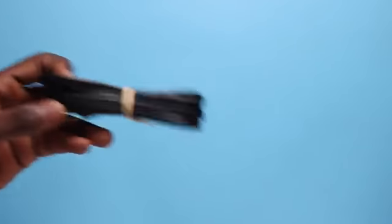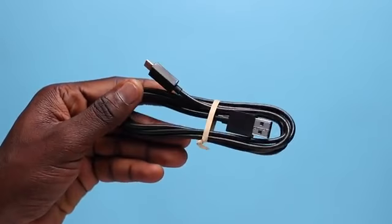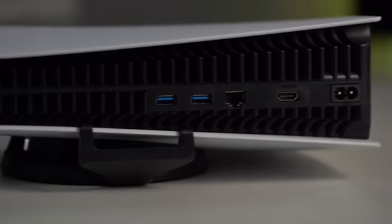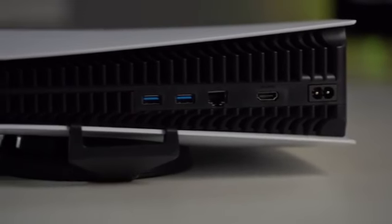Next up is the power cord, the thick HDMI 2.1 cable for high-quality 4K or eventual 8K gaming, the USB-C cord for the controller, and the base plate for standing your PS5 or laying it to the side. This can be used to rest the console on its side or attached underneath to stand it upright — either way, it's a necessary accessory especially if you want to lay your console flat.